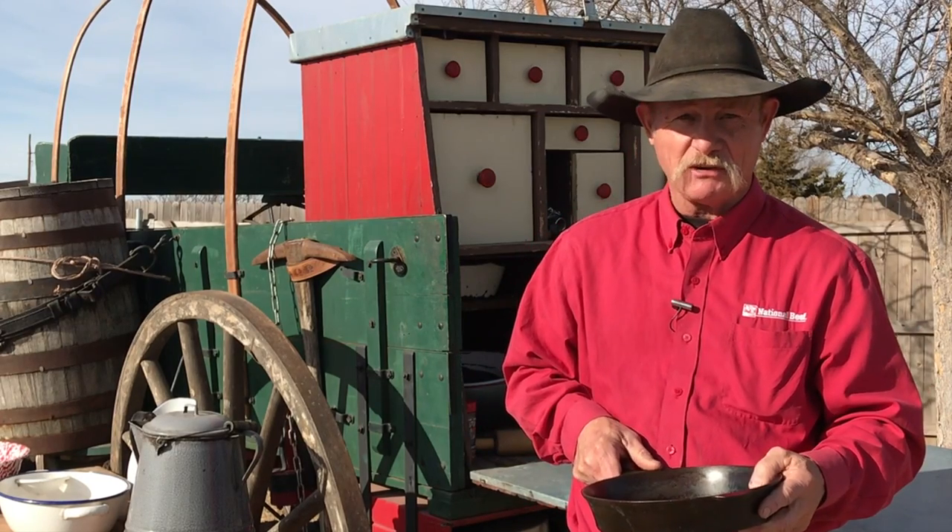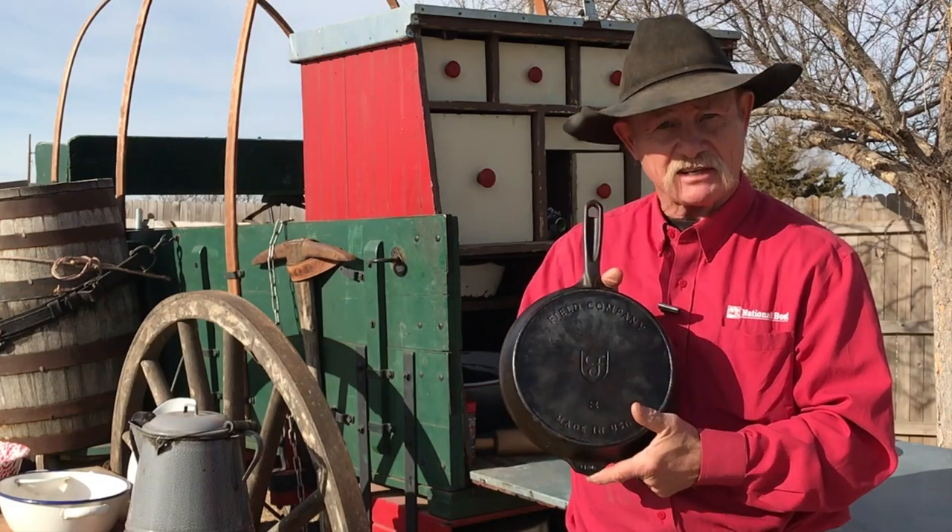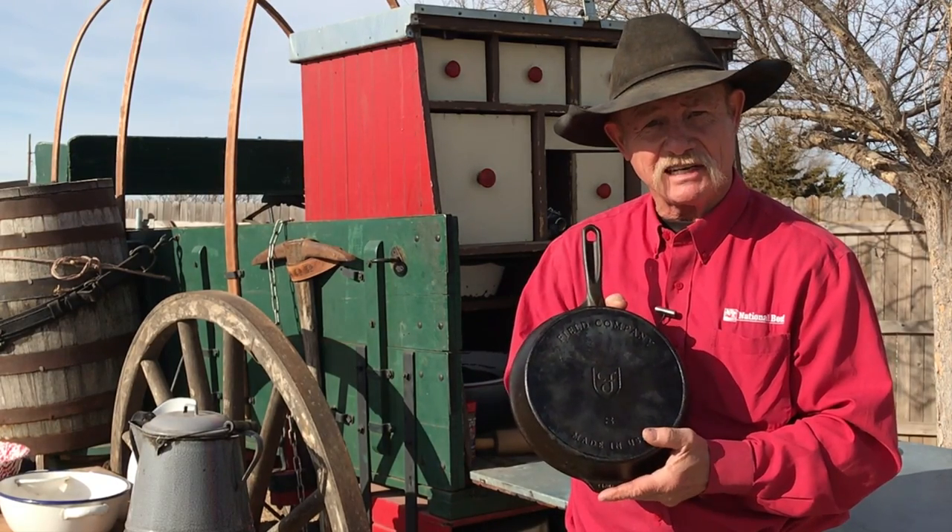We get a lot of questions, so I'm doing a follow-up on the Field skillet. Is it really that good? Stick around, you're gonna find out.